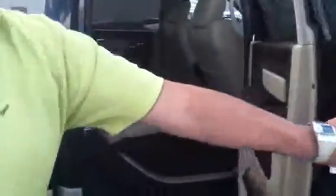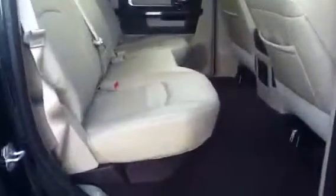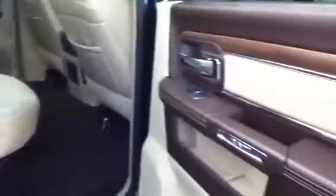In the back, there's tons of room for all your friends and family. Everyone can ride in comfort. And as you can take a look, absolutely gorgeous — the two-tone really pops out and shows you how gorgeous this truck actually is.